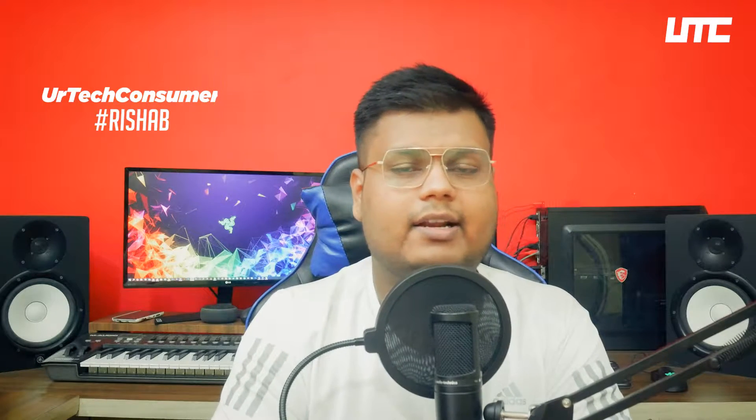We can get other brands of the 1660 Super, but I feel good about MSI's design and color. This card gives us easy gaming. But today we will test it at 1440p. My name is Rishabh, and you are welcome to my YouTube channel, Your Tech Consumer.